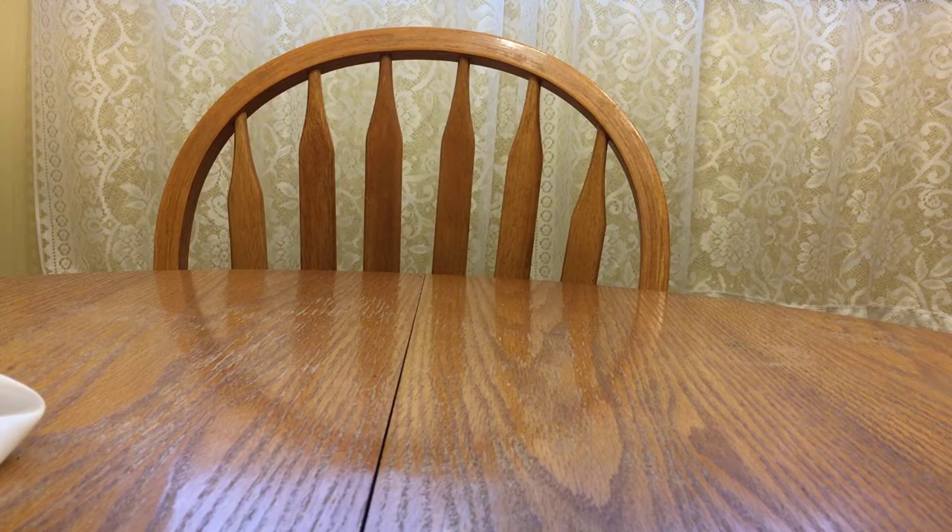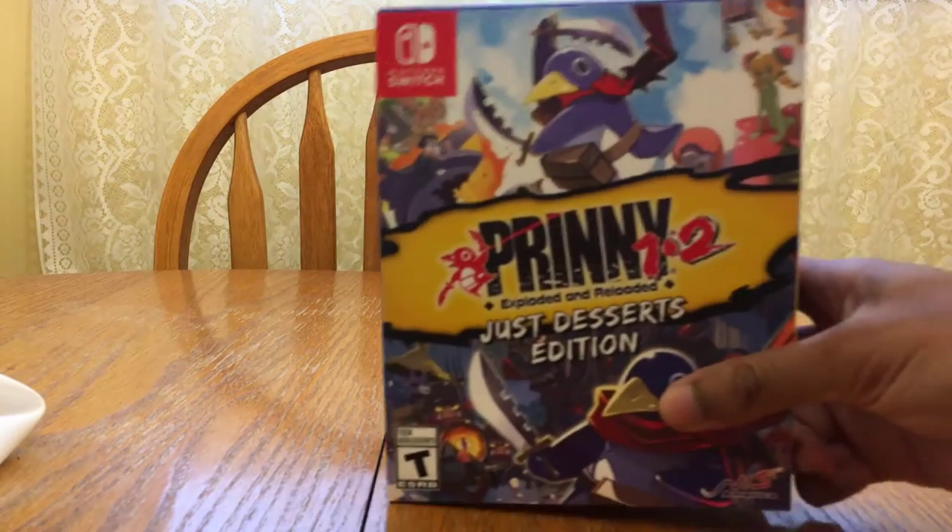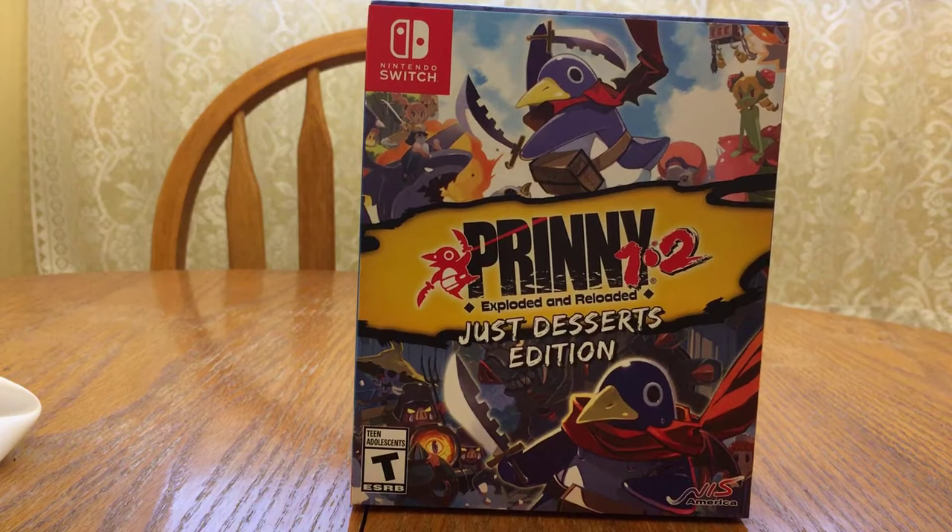Hey, what's up, it's your boy Kero, and I'm doing something I have not done on this channel since — I want to say 2012, maybe 2011, whenever I got the Japanese copy of Pokemon Black 2 — and it's an unboxing video. I'm just gonna do a quick unboxing of the Prinny 1 and 2 Exploded and Reloaded Just Desserts Edition for the Nintendo Switch.